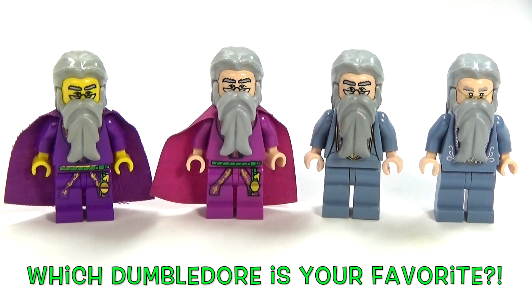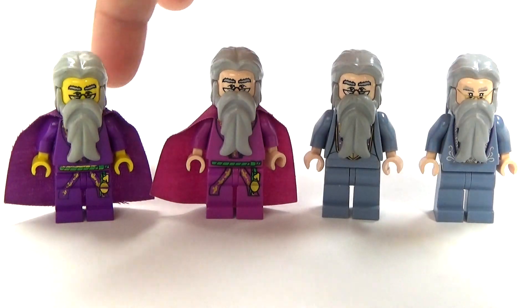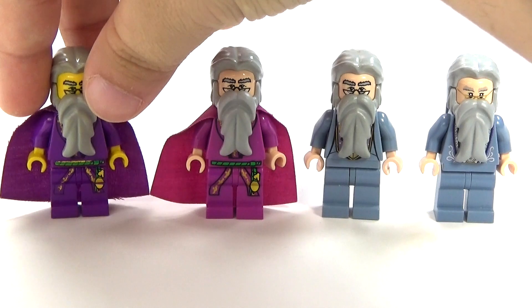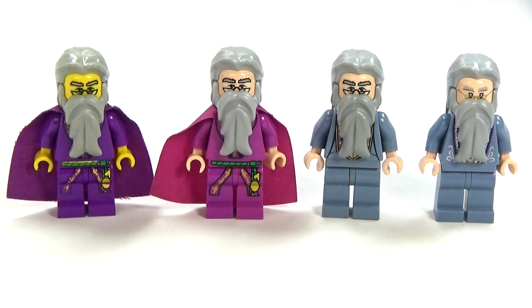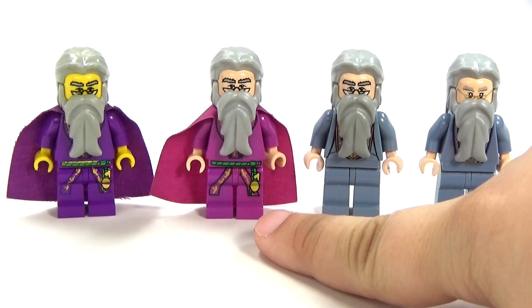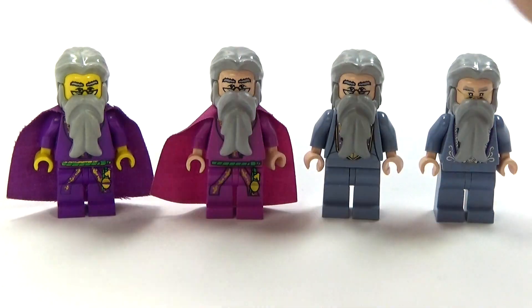There were two different Dumbledore actors, and that would have come in somewhere between like the first and second one here, because this one is supposed to be based off the first movie, and the original actor was in the first and second movie. I think this one is around the fourth movie, and then these are later. So, these are the four different versions.